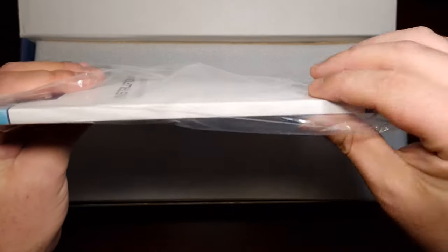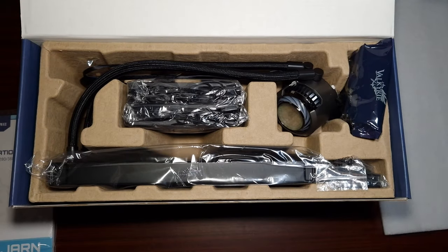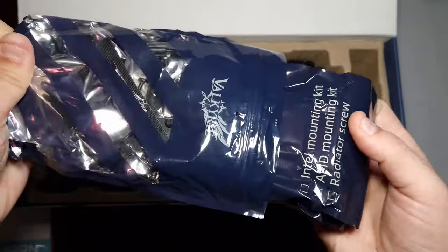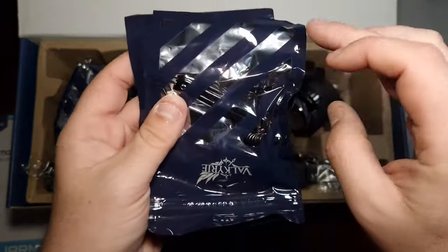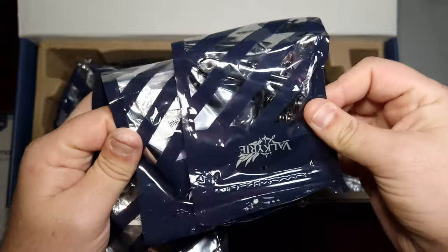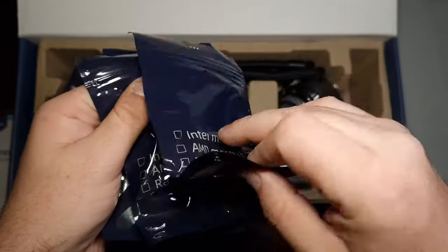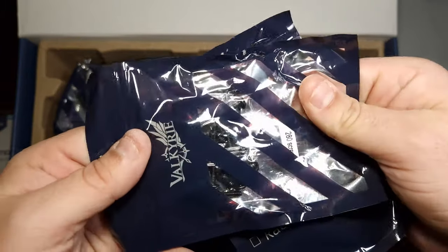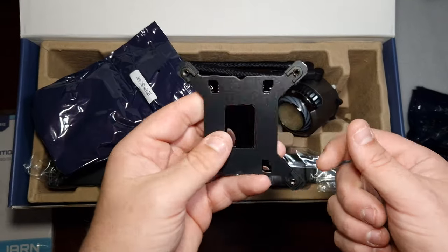You get a big, very thick manual, and then obviously the foam packaging. You get all the included brackets — one for AMD and one for Intel, which I'm assuming is the 2011 socket.